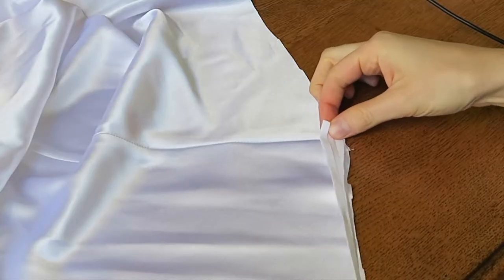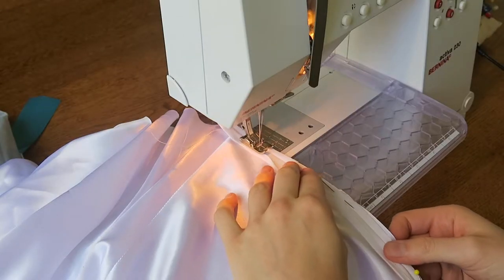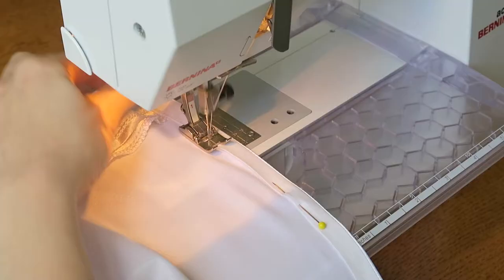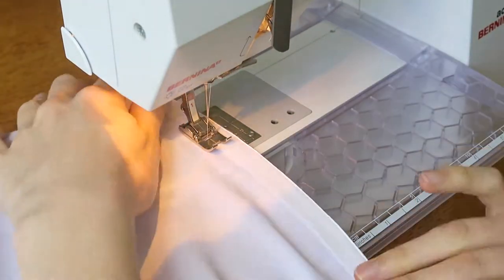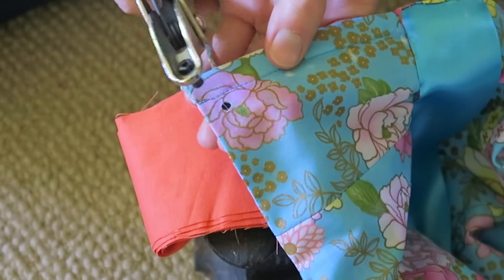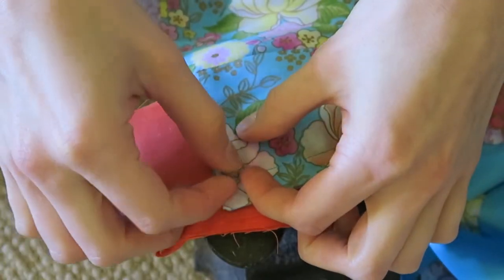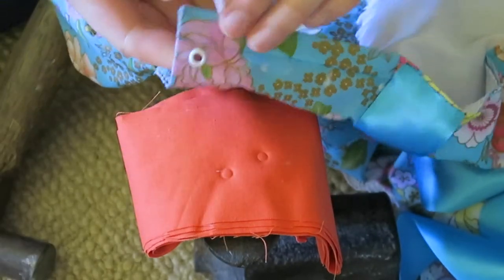For the inner skirt, use bias binding to hem it, as it is a stretch fabric that has been cut on the bias. To finish off, insert some eyelets, decorate with the ribbon flowers and lace, and add a blue ribbon around the waist. But you can, of course, decorate this in any way you like.